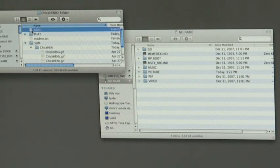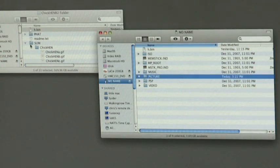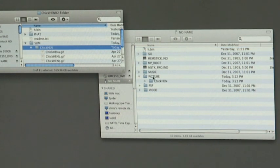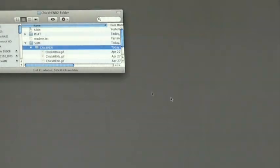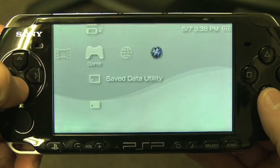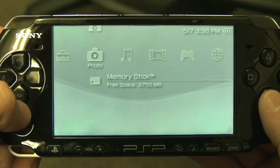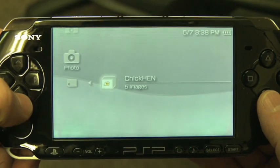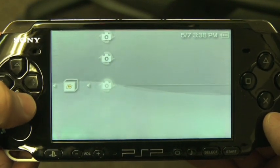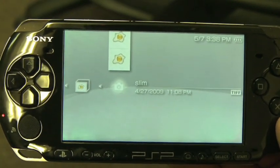All right, let's get into it. The process is straightforward. You just download the archive and extract the h.bin to the root of your memory stick, then drag the TIFF into your picture directory where your photos are stored — for the slim or the fat, depending on which one you have. On your PSP, you go over and look at the TIFF, and when it's generating the thumbnail, it'll lock up your PSP, and that's a good thing — that's the exploit happening.